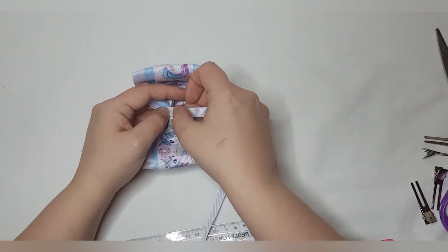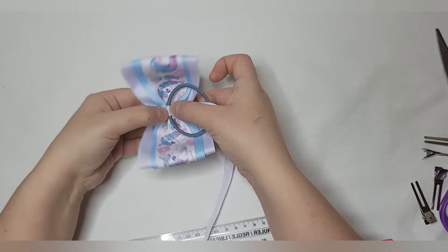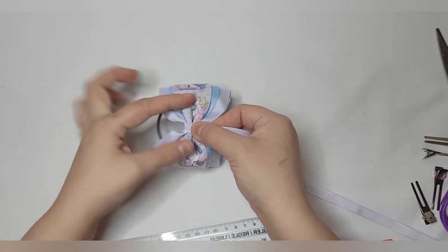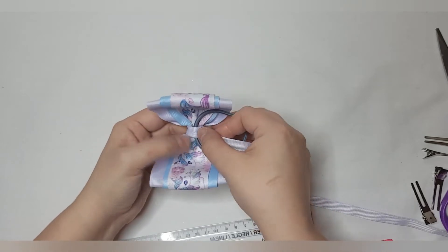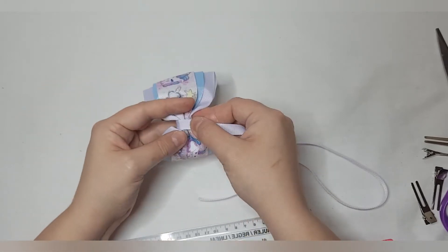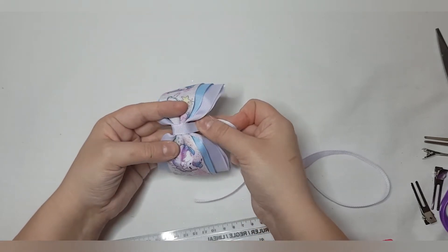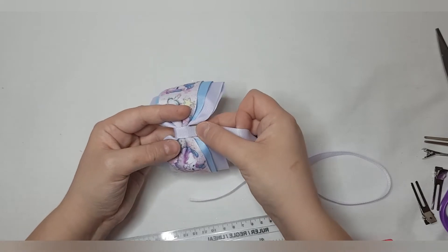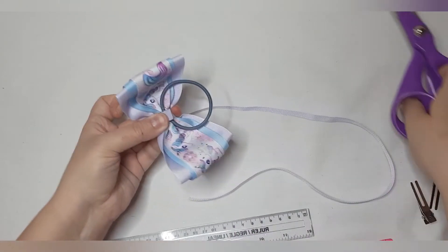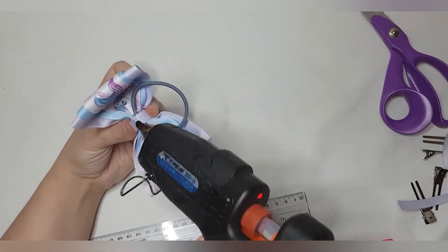Heat seal that and hold for a second. Then we're going to wrap round twice — nice and tight. Once, twice. Make sure you can't see the ribbon beneath when you do this; you want it directly over so you can't see any of it underneath whatsoever. Cut off your excess, heat seal your end again, touch of glue, and there you go.